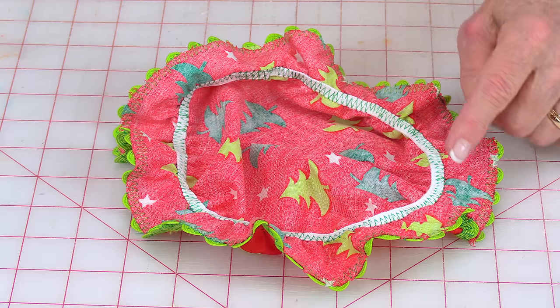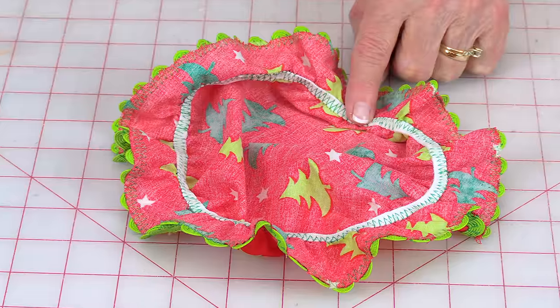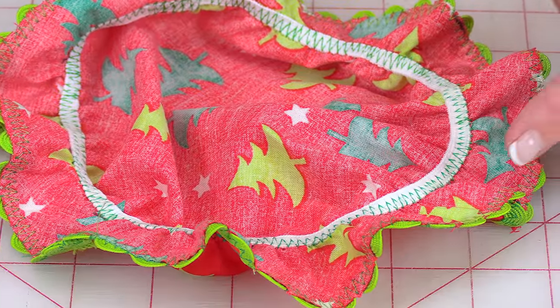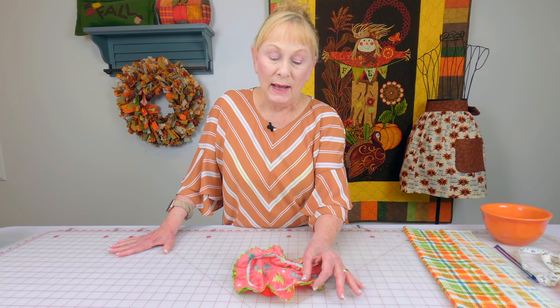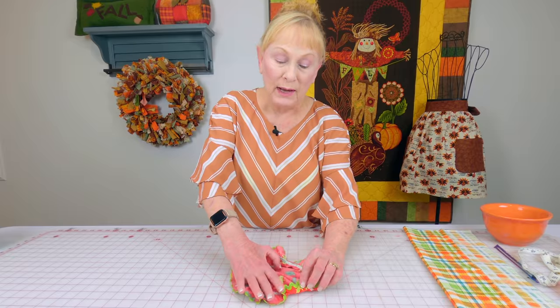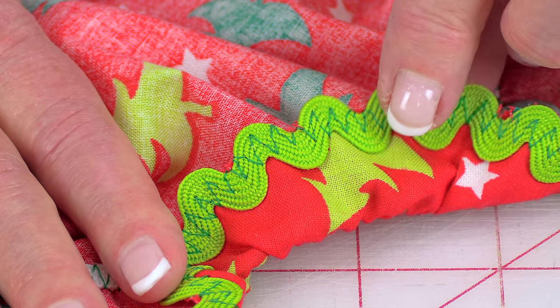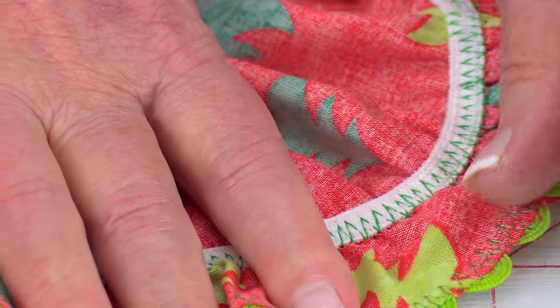This is the back side of the bowl cover, and I used a zigzag stitch to hold the elastic down. On this rick rack version, when I cut the fabric I left a raw edge, and I put the rick rack so it was just hanging over the raw edge just a little bit. A zigzag stitch stitches it down and also binds the raw edge.